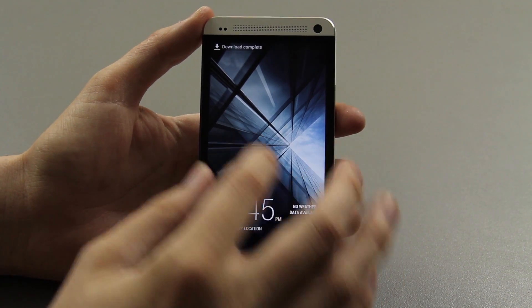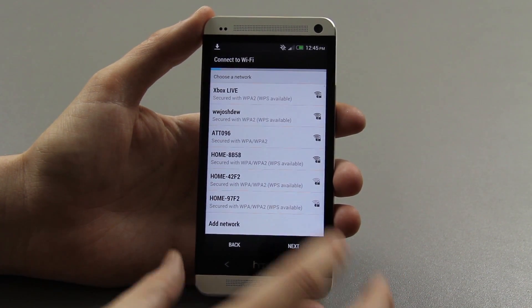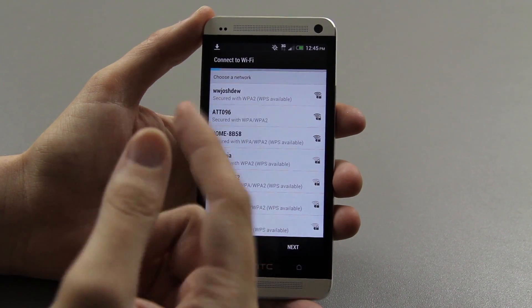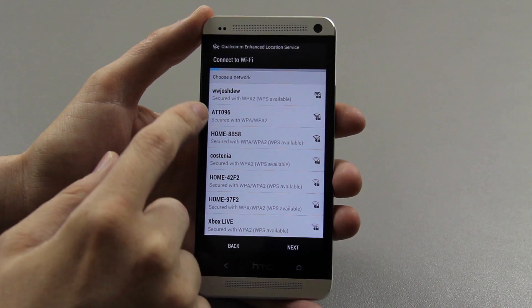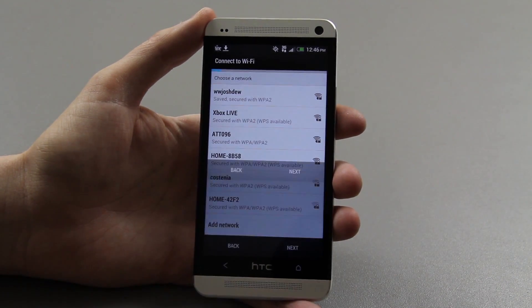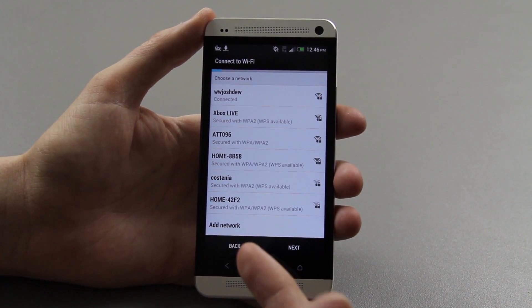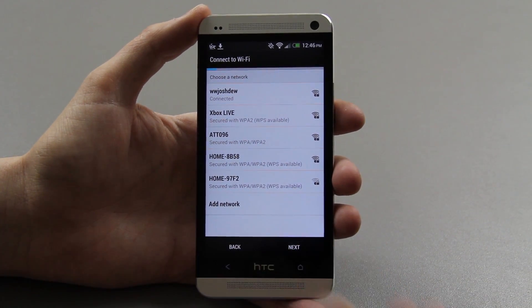You just take this, drag it up, and then it says start. Like I've said in my video that's currently uploading, it picks up my two gigahertz and five gigahertz. It's automatically set to keep the Wi-Fi on always, so if you're in an area with a bad signal it doesn't kill your battery constantly searching for a signal.